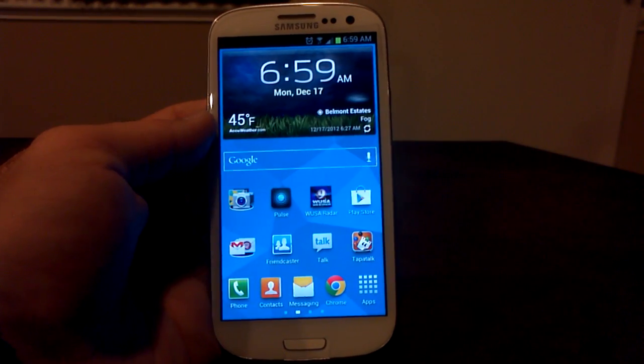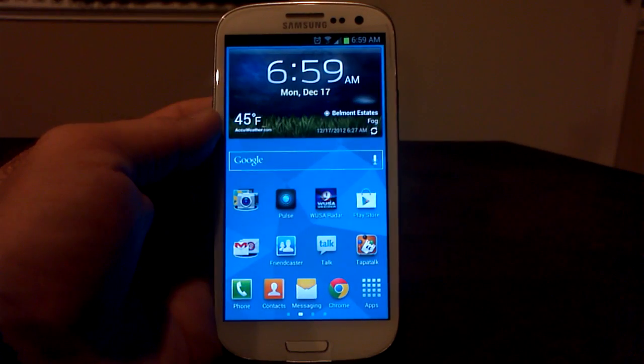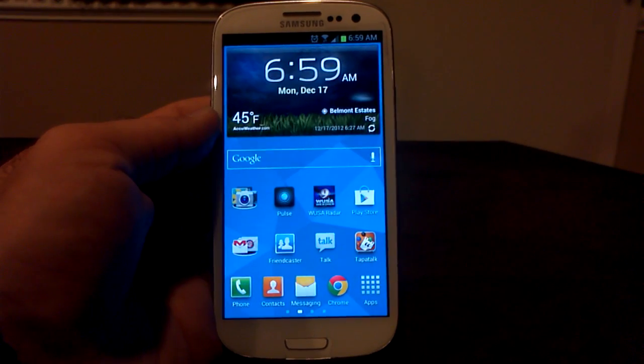Hey, what's up? It's Hobart. Welcome to Android University, and this is the latest from RemF4i — it's for the Verizon Galaxy S3. It's called the Executioner.